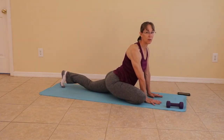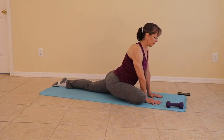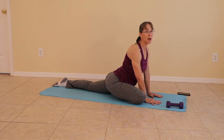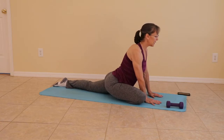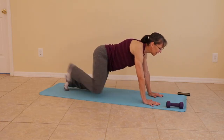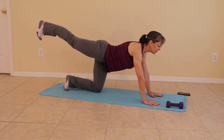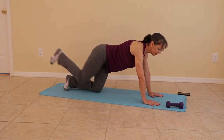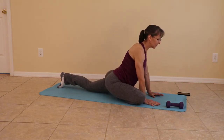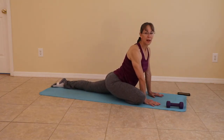Forehead to the floor if you like. Find your breath. Make it comfortable for your front knee. When you're ready, coming out — stretch that front knee back, flexing the foot, and bring it back in for pigeon. Sit back and relax.